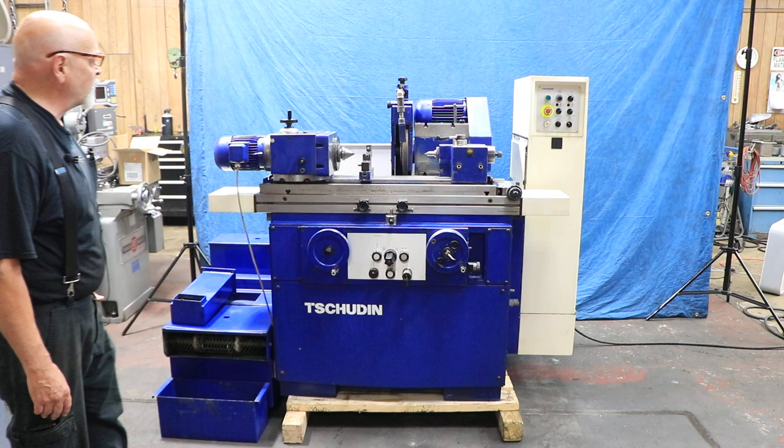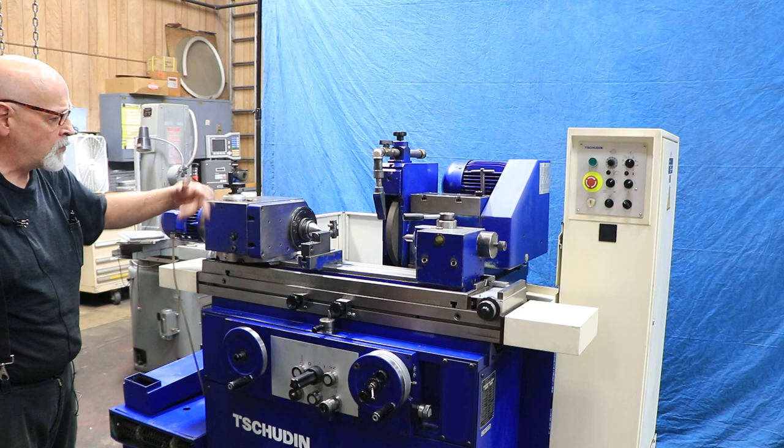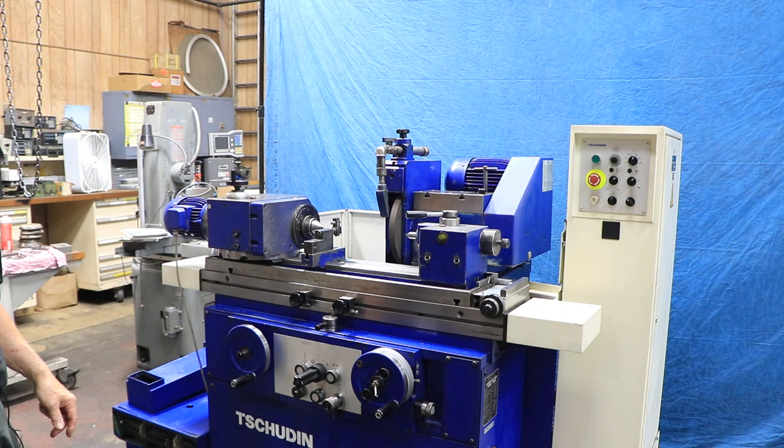I have a Morse Taper number five workhead and a Morse Taper number three on the tailstock. There's a variable speed drive, so as you rotate this it's running. You can go slower or faster, approximately from down to nothing up to around 500 RPMs.